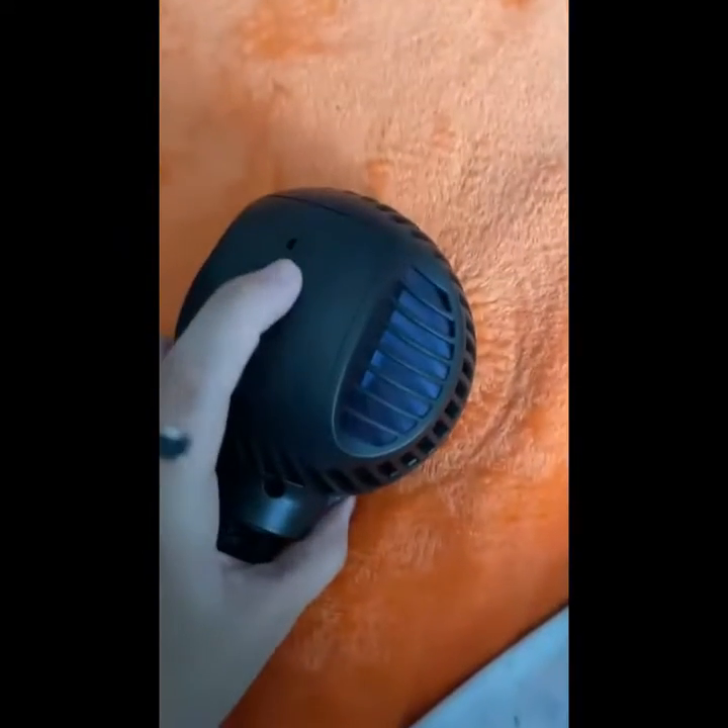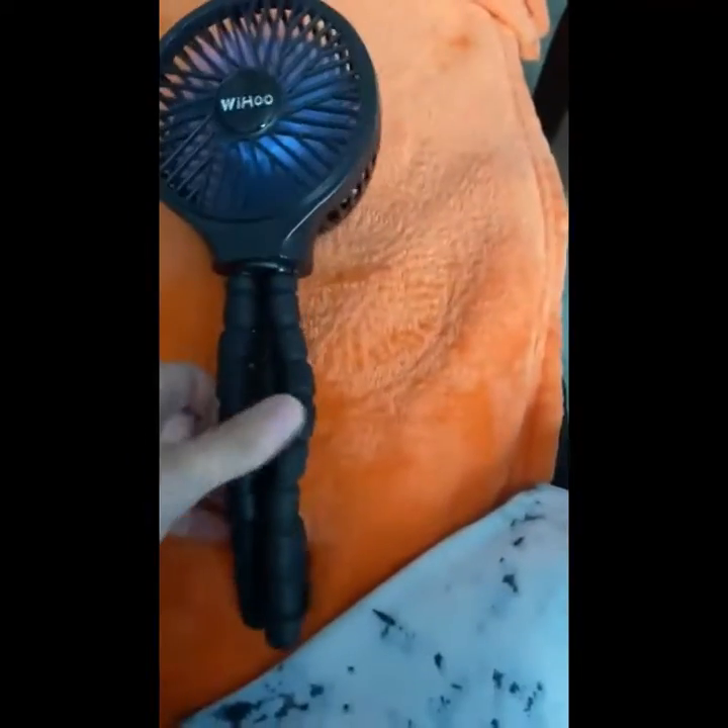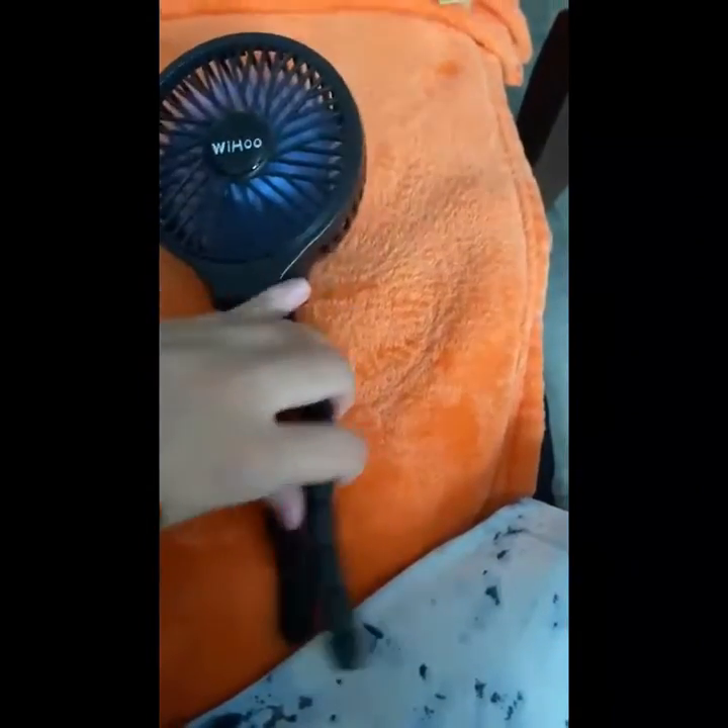The Wahoo Mini handheld stroller fan is unique in its design. Compared to other stroller fans listed, you can tell how you mount this device will be different. This is because it features a flexible tripod design.